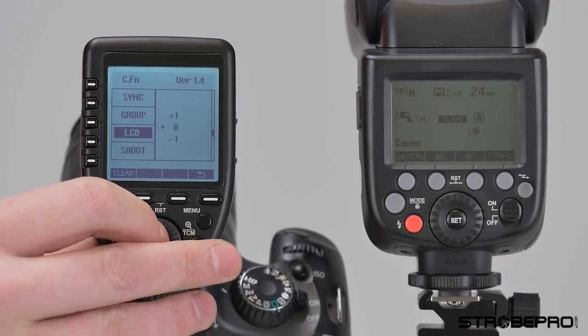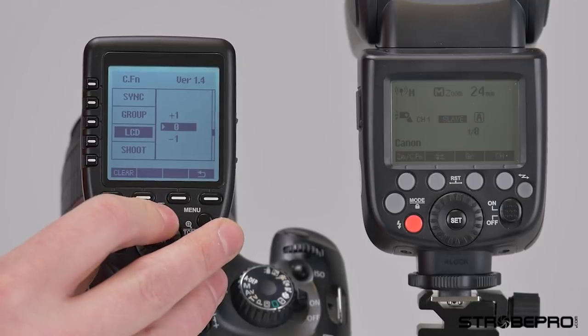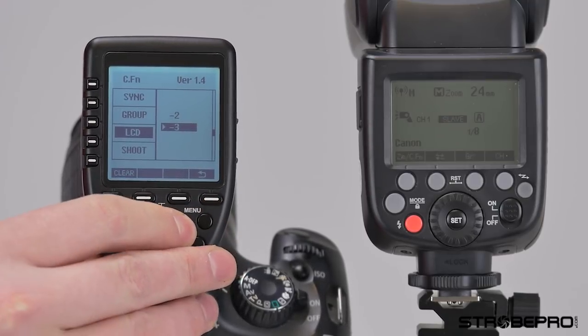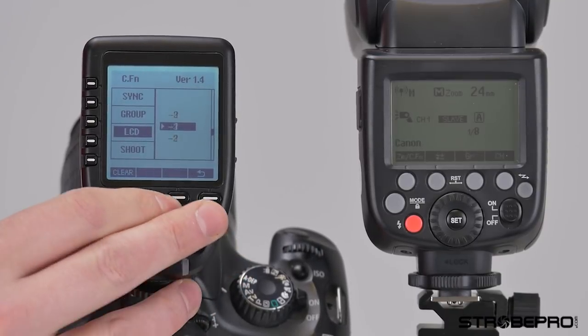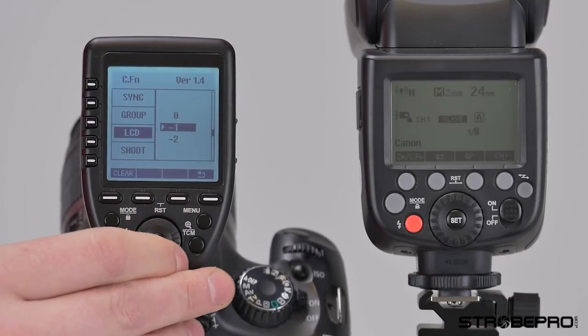Next is the LCD contrast. The first time I saw this I wasn't really noticing anything, but once you scroll through you will see a very subtle difference — plus three being the most contrast, minus three being the least. Not a huge difference as you scroll through, but it's there.